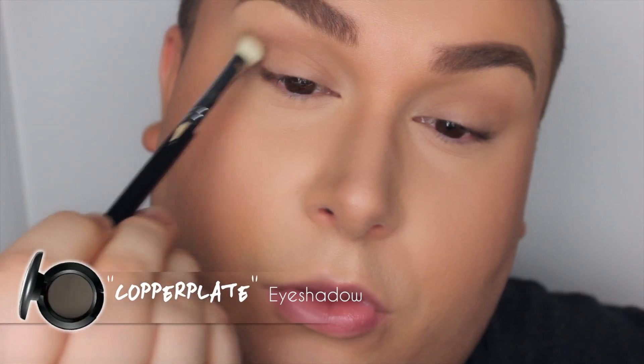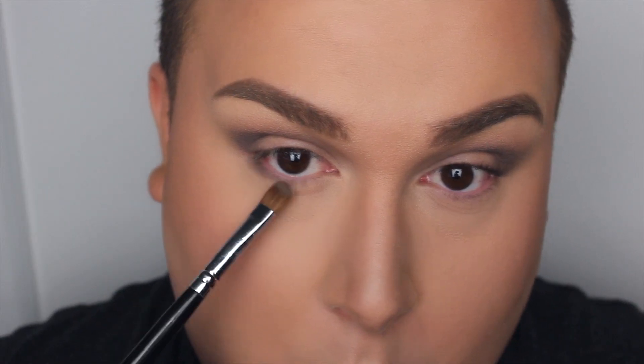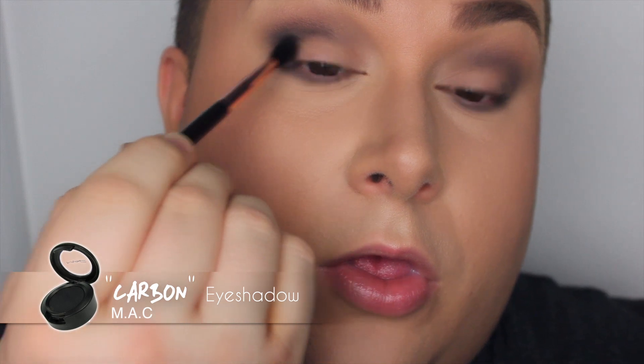I'm now applying Copper Plate from Mac, which is a taupey gray color, and I'm just intensifying my crease. As you can see, the cut crease is starting to take shape. Now I'm applying Copper Plate onto my lower lash line, almost all the way in but not quite. Once you've applied the color, make sure to blend — you really want to smoke that lower lash line. I'm then taking a matte black color with a very fine blending block brush and applying it right into my crease, then moving on to another brush so the colors don't get too muddy.